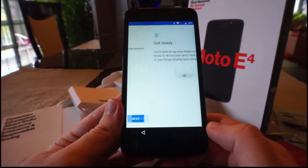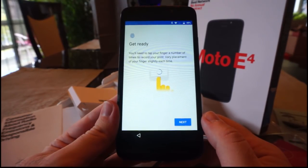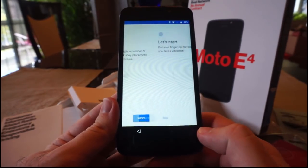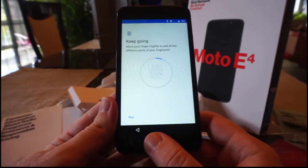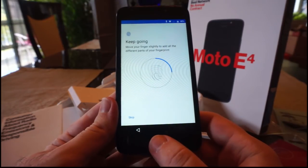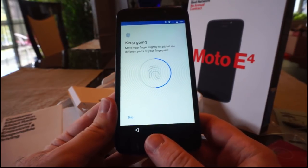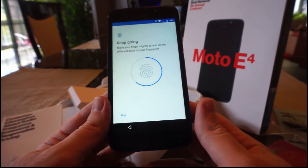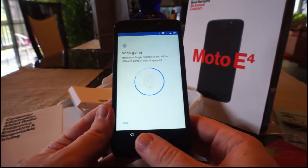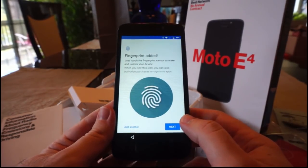At the bottom of your phone - okay, next. Get ready - you'll need to tap your finger a number of times to record your print. Here's my thumb, because I usually unlock it with my thumb anyway. I can feel a little vibration. It really wants quite a lot of those. We'll go this part of my finger, and that, and this, now this edge. Fingerprint added - very nice.